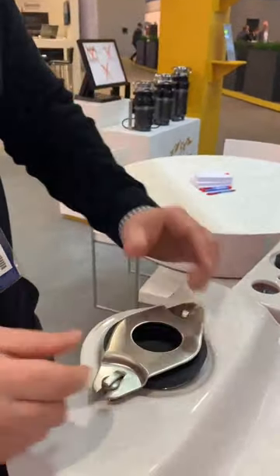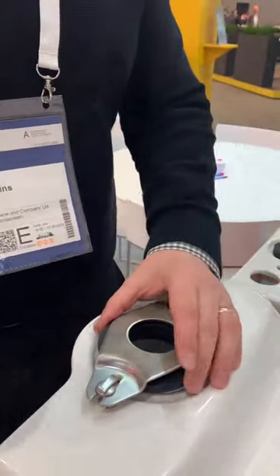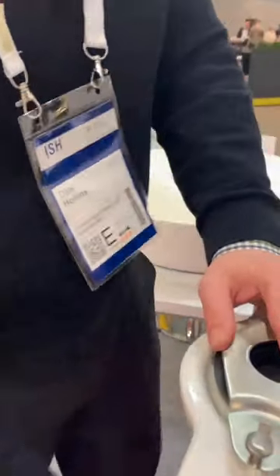As these things are normally being installed behind a toilet and in the dark, the easy nut means that you can actually locate it without even looking.